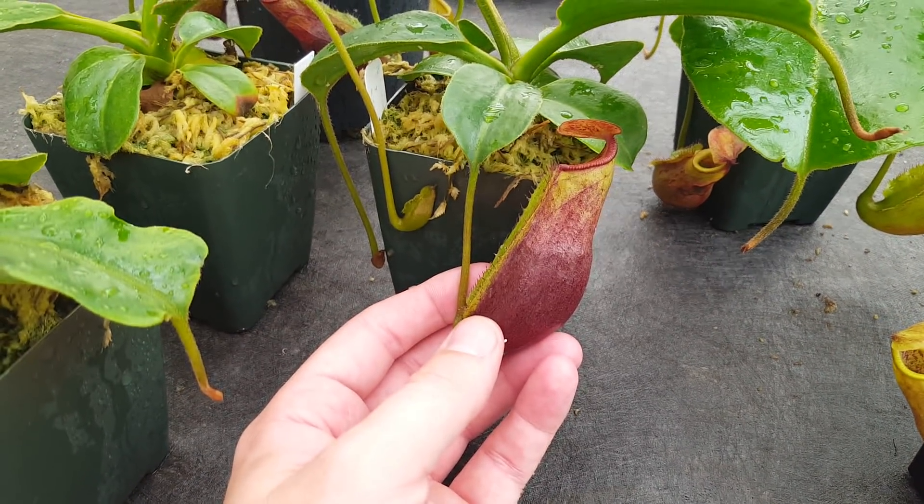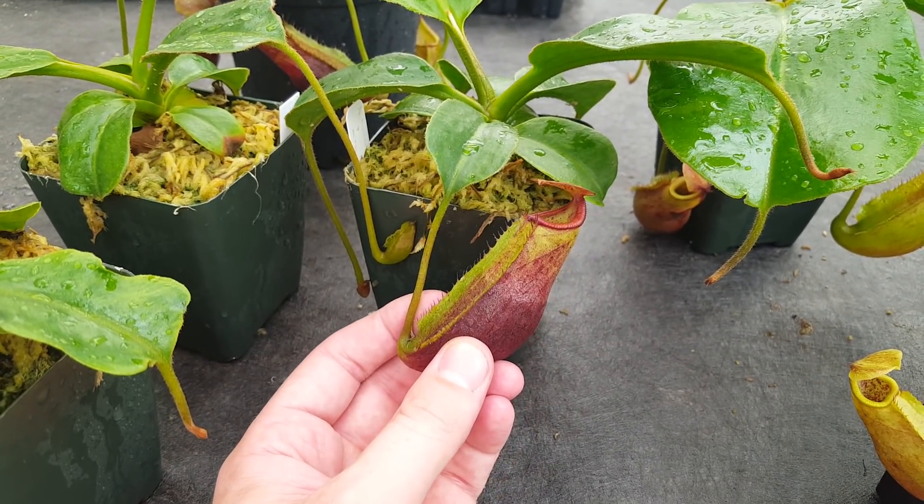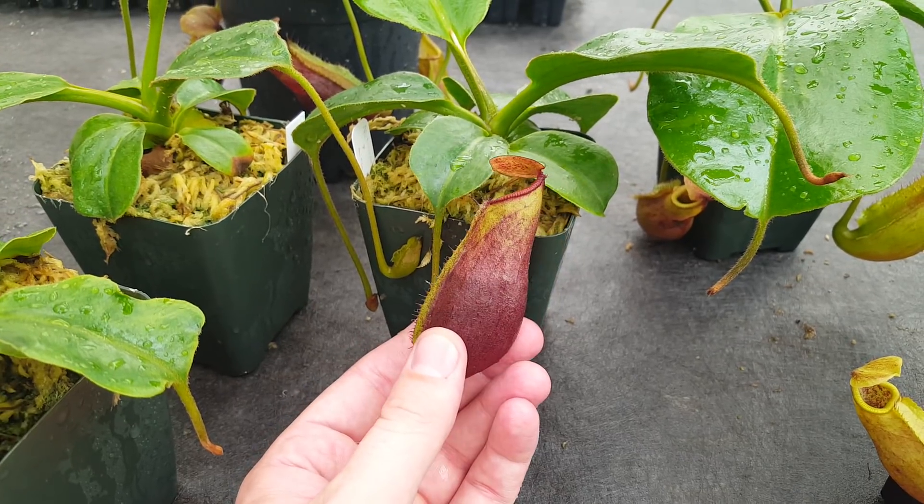Thanks for watching this video about our Grex Nepenthes Titan's Mirror. Please comment if you've got any questions, and remember to like and subscribe to see more videos about our breeding program.